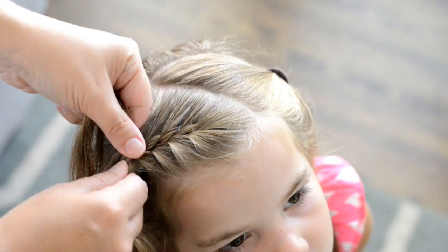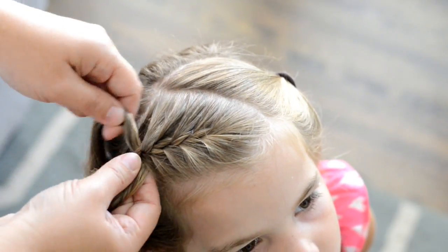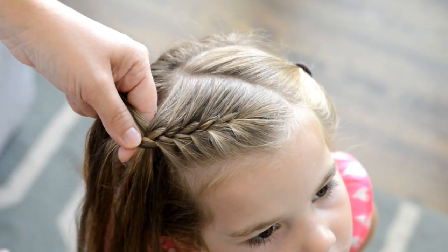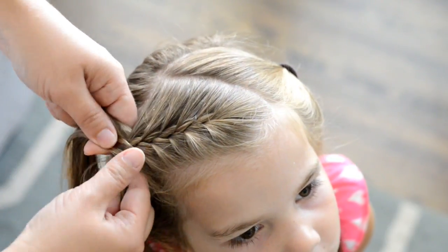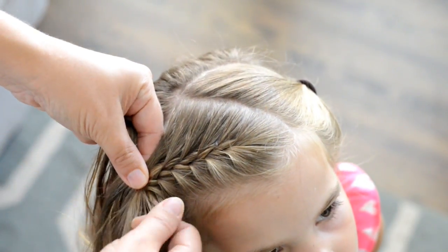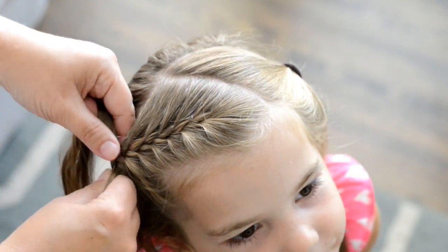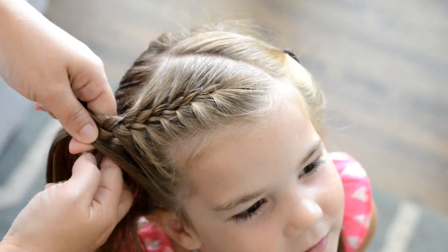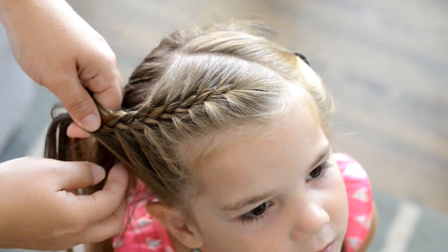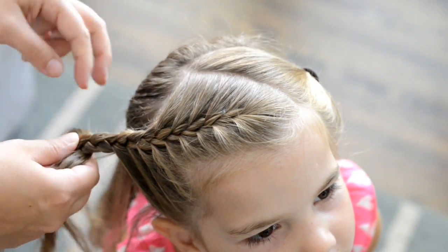I also find these braids are really great for beginners because they're small sections, and it's easier to do a small section of hair than it is to do all of the hair or even doing two braided pigtails. So if you're new to braiding, try one of these out and hopefully you'll have success with it. Once I incorporate all of the hair that I had sectioned out, I'm just going to braid the rest of the hair down about halfway, because I'm going to be connecting the hair in the middle.